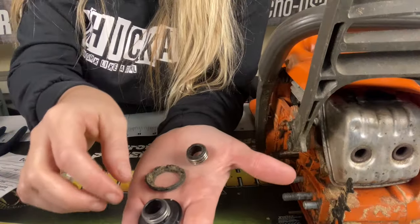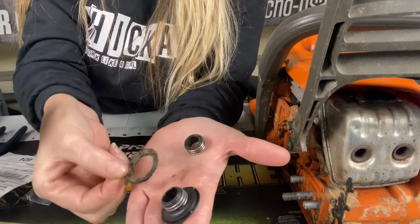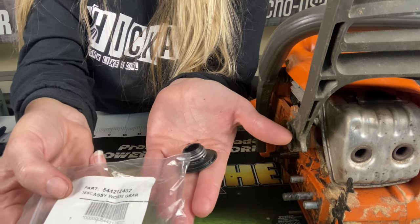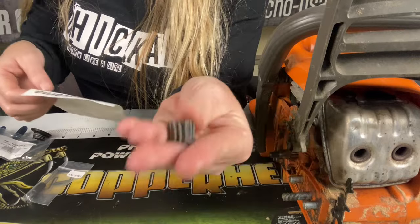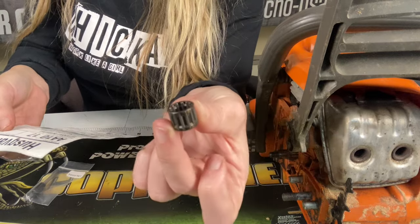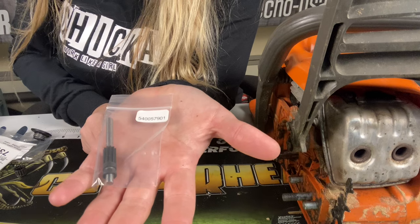Here's what the worm gear is actually supposed to look like — all one piece — versus what the old one melted into. The part number for the worm gear is 544-212-402. The needle bearing that goes inside your sprocket is part number 503-5392-01. And the oiler is 5400-57901.